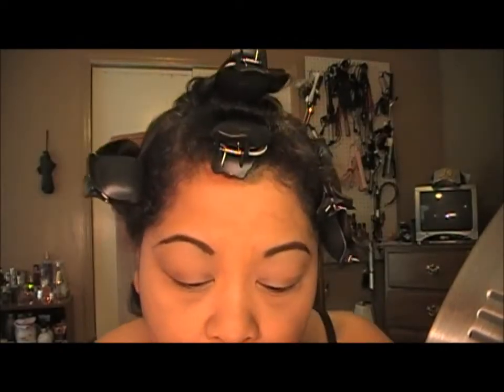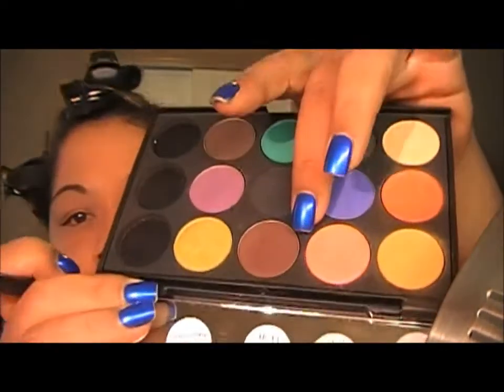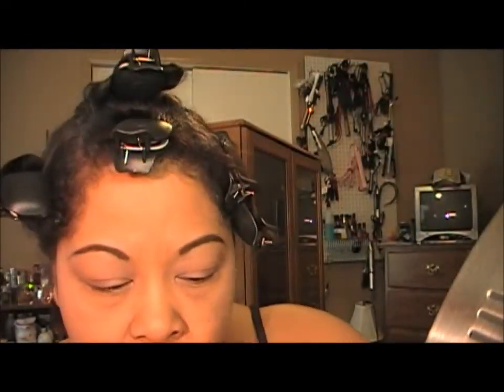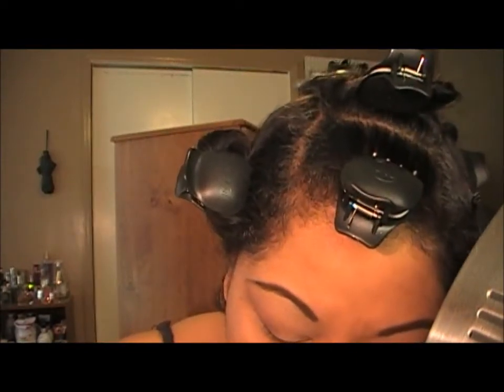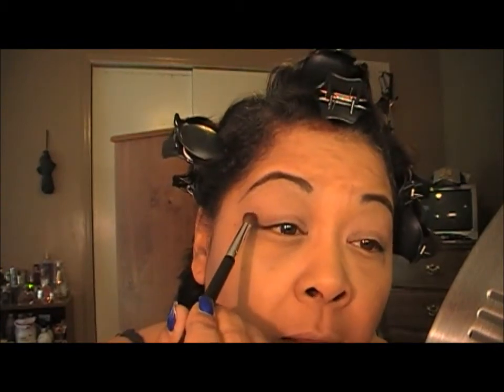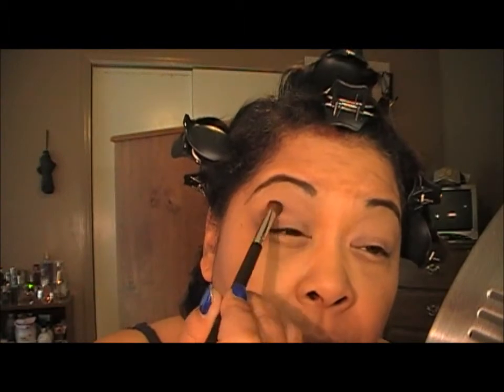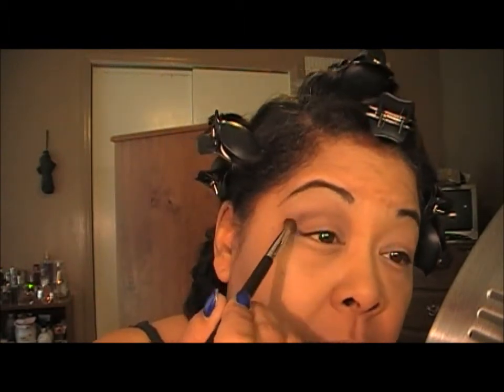The first color I'm going in with is Sorcery by MAC — right here. It's kind of a red-brown, and I'm going to take a little bit on my brush and work this into my crease, kind of working it upwards, just like so. I'll do that with both eyes and be right back.